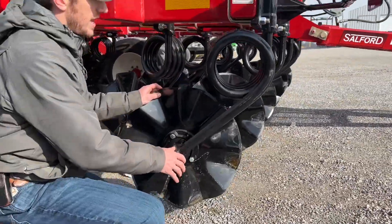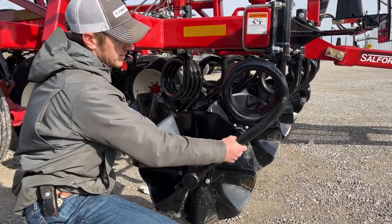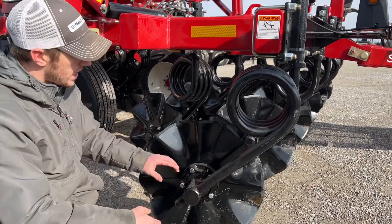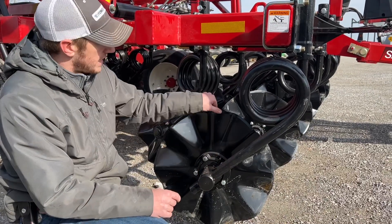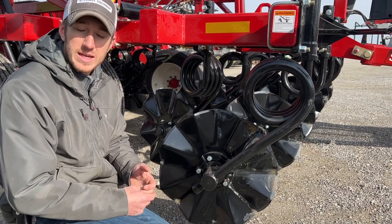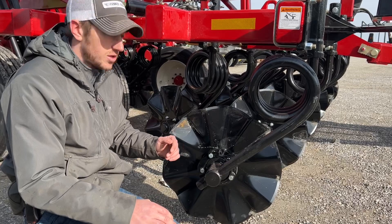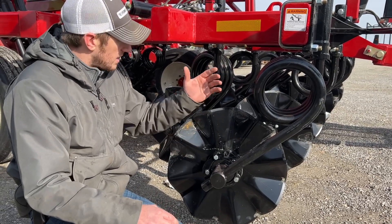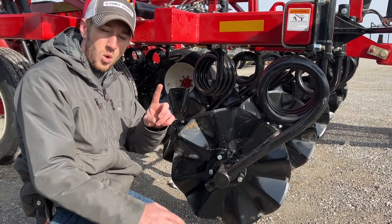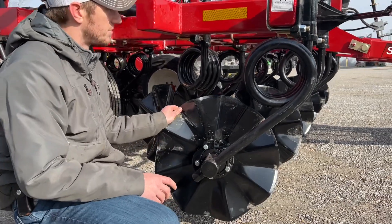Here we have an inch and five-eighths coil tine spring — it's the large diameter coil spring — a five-bolt hub, and a 22-inch blade. That all comes from the first number in the series, the '2,' so it's a 2000 series with the heavy-duty chassis. And because the second number is a '1,' this is a seven and a half inch spacing tool.